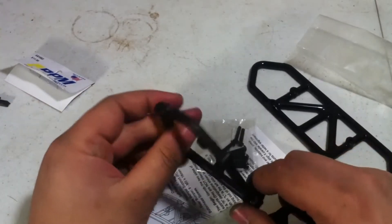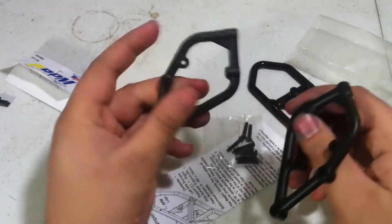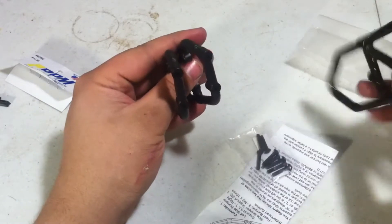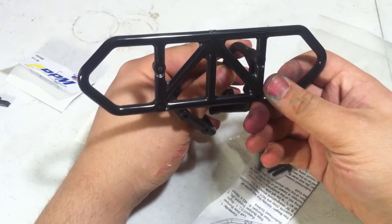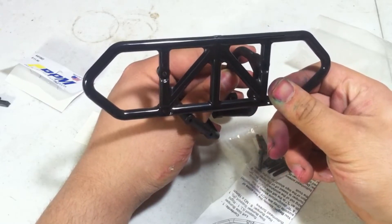First, figure out what side's which — right and left. Then, with this orientation, take the bumper and line it up with the 2 holes on both sides, and screw down with the screws that RPM provided.